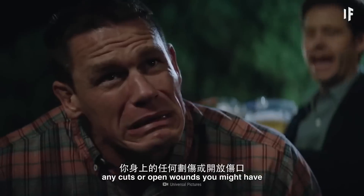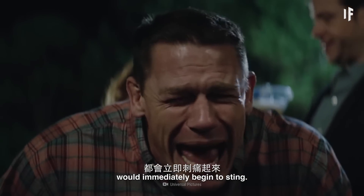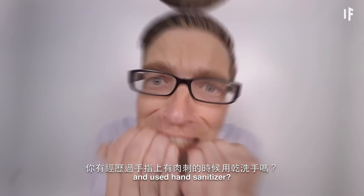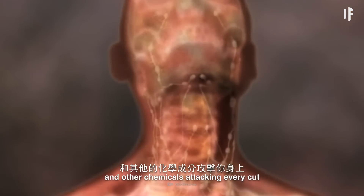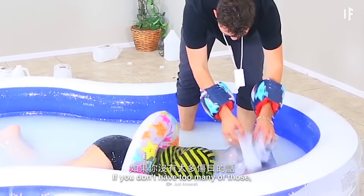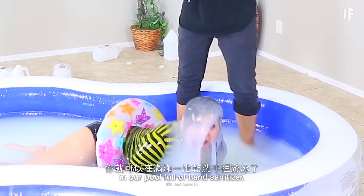As soon as you jump in, any cuts or open wounds you might have would immediately begin to sting. Have you ever had a hangnail on your finger and used hand sanitizer? Remember how much that hurt? Now imagine the alcohol and other chemicals attacking every cut or scratch you might have on your body. If you don't have too many of those, you'll be able to swim around in our pool full of hand sanitizer.